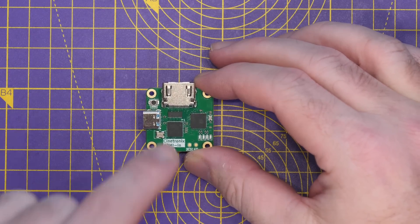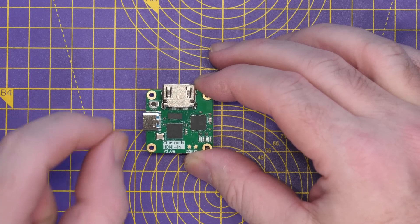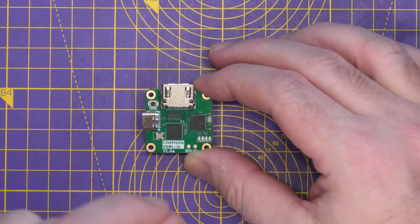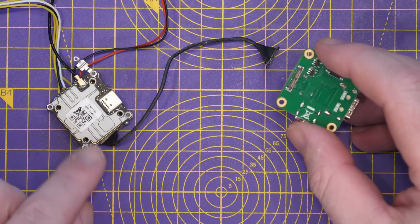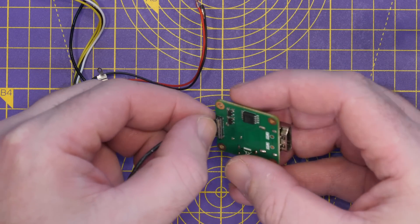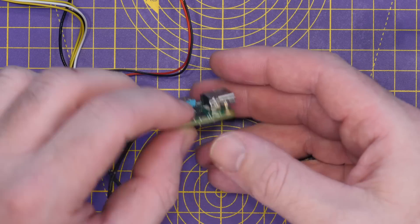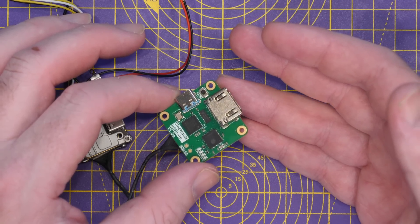The really amazing thing about this board is it allows you to take a compatible HDMI input — and by compatible, it must conform to very specific requirements: it must be 720p resolution and 60 frames per second — and input that into these air units. The connections are very simple: the camera cable that normally goes from the camera to the air unit instead plugs into this board, and then on the other side you have the HDMI-compatible input taking that 720p 60fps video.